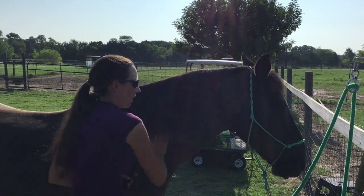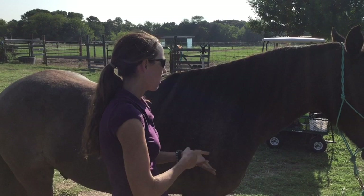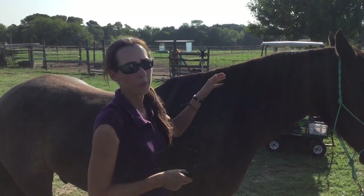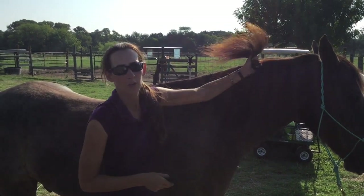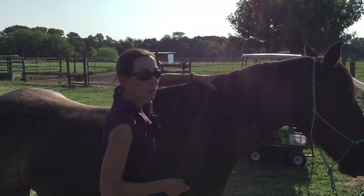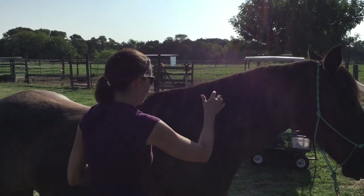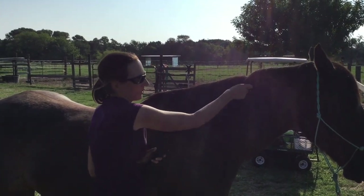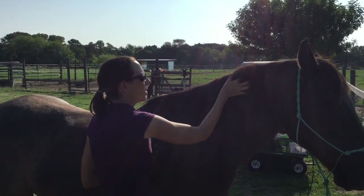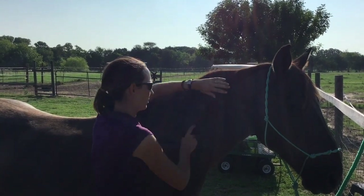A lot of people might think that brushing that hard would hurt, but you don't have to worry about that with horses because they actually don't have nerve endings in their hair. We could actually rip out all of his hair — I think it's called roaching. So it's not going to hurt him at all. I can really tug on him; he may be annoyed by the tugging, but it's not causing him any pain the way it would if somebody grabbed my hair and yanked on it.